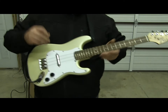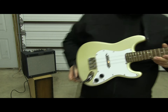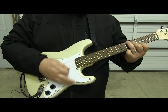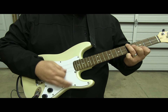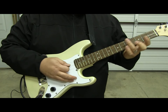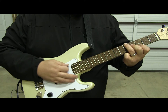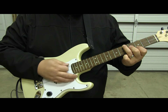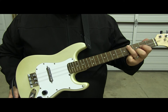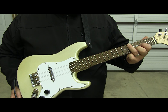So here we go. By the way, this is also running just straight into a Fender Blues Junior — no EQ. Thank you very much.